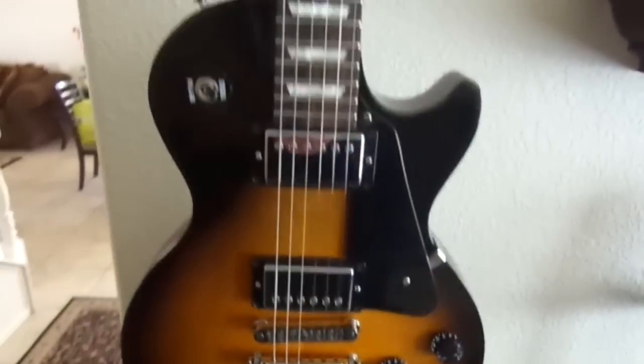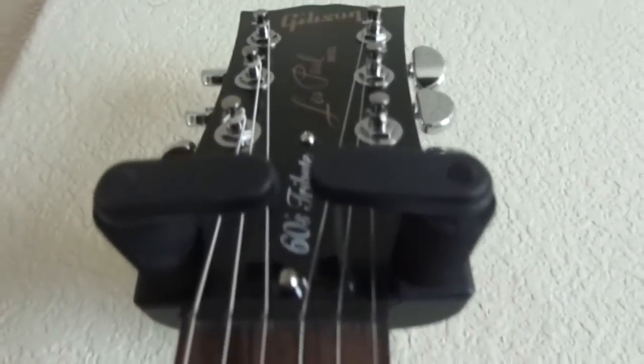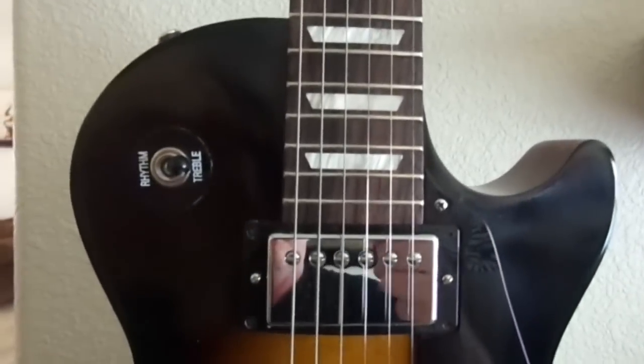Here is my 60s Tribute, which I bought last year. It's a 2013 model. They called it the 60s Tribute, but it's basically what the Les Paul Standard was back in 1959 without all the bells and whistles. So it's got the Burst Bucker 1 and 2.